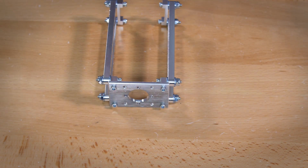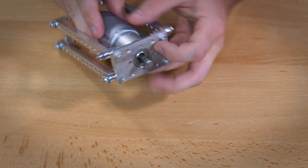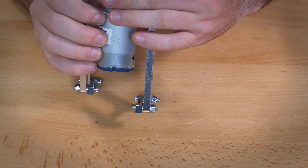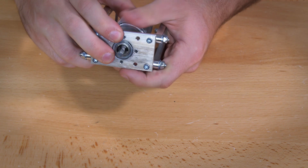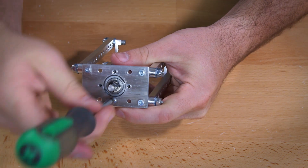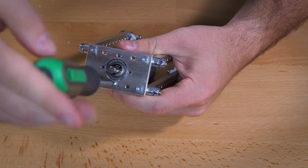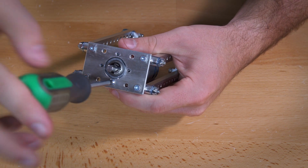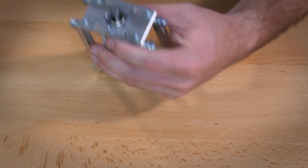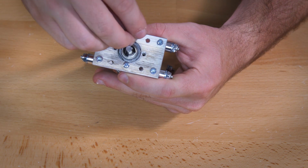The motor sits on the inside and fits right into the hole. Line up the four holes on the motor mount to the holes on the motor and use the 3mm by 8mm pan head screws for that. When you put these together, don't tighten the screws all the way on the first one, because if you do it might not line up correctly and you'll have a lot of problems getting the rest of your screws in.